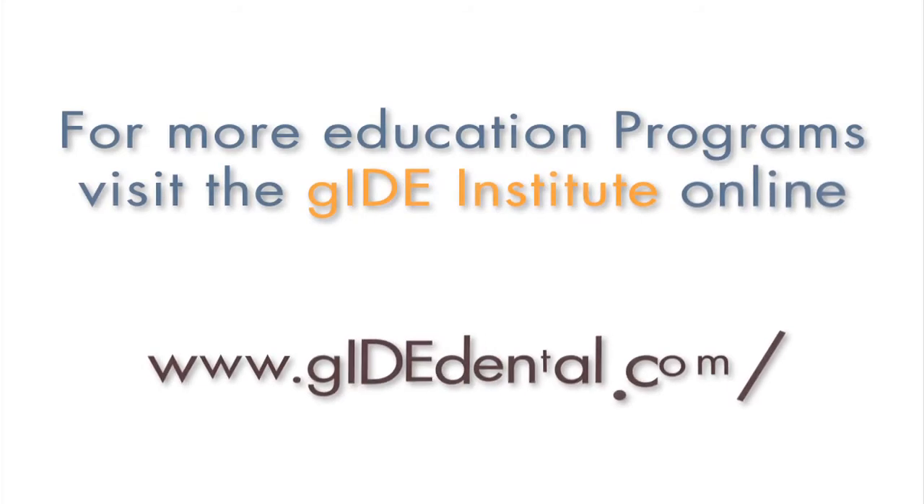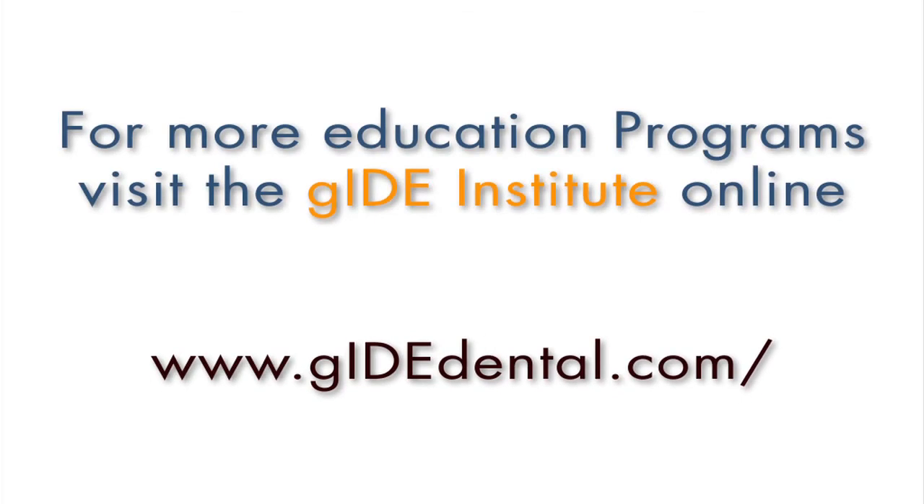Come join us, learn from this DVD, and I think you'll enjoy every bit. For more education programs, visit the Guyon Institute at www.guidedental.com.